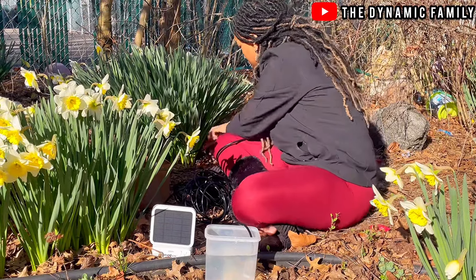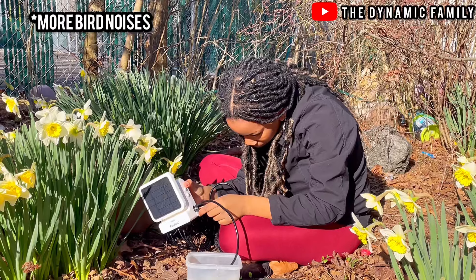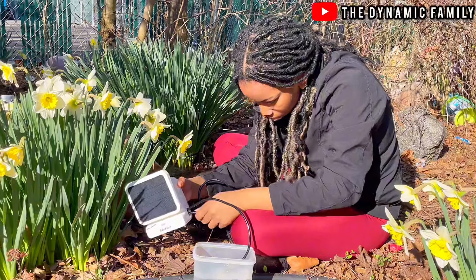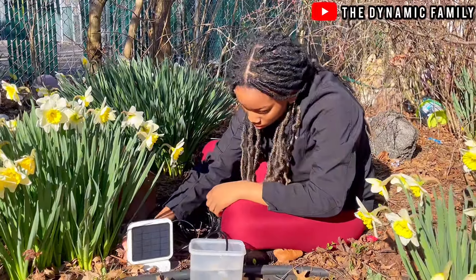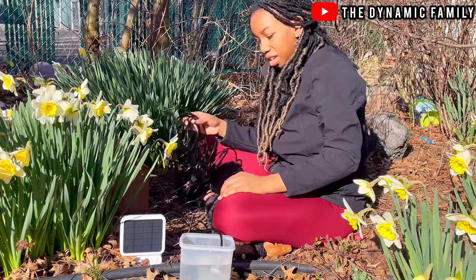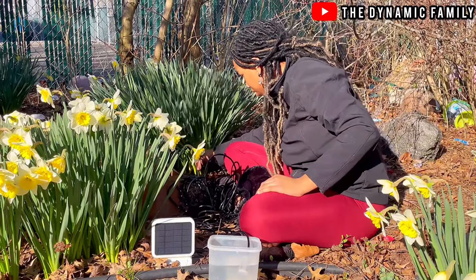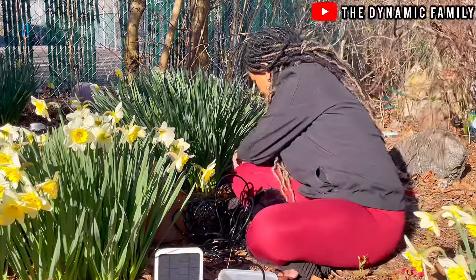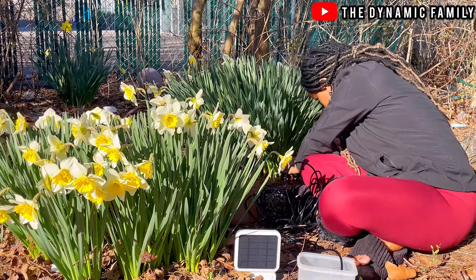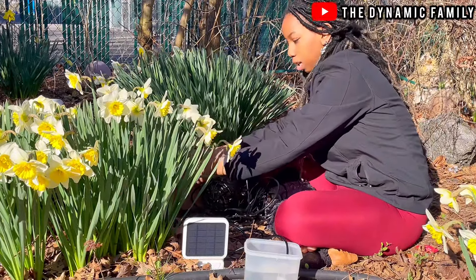I put it into the soil and now I'm going to connect it to the main line. Filter in. I'm going to turn it on. All right — it's on, guys! Let's take this out and maybe you guys can get a little close-up.